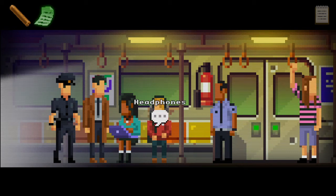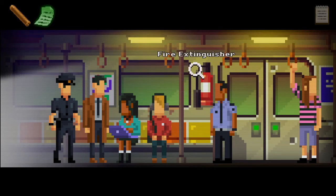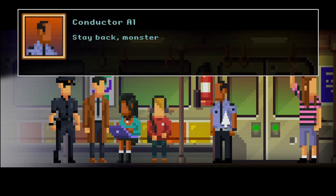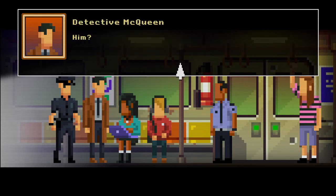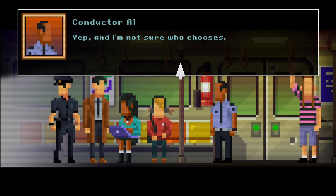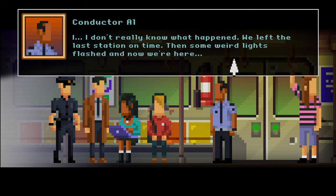Fire extinguisher — in case of fire, pray somebody has refilled the extinguisher. They have not. Brilliant. Conductor — stay back, monster! Oh calm down — sorry, I thought you were him. Him? The intense man in the tunnel who threatens to arrest and or eat anyone who gets off the train. Arrest or eat? Yep — and I'm not sure who he chooses. What's going on here? I don't really know what happened — we left the last station on time, then some weird lights flashed and now we're here.